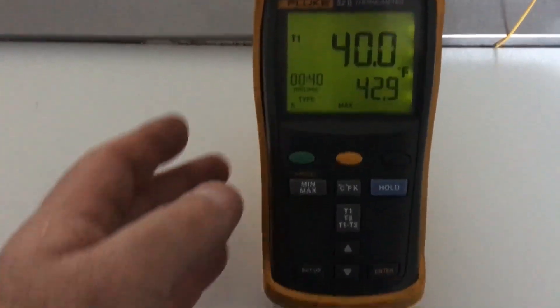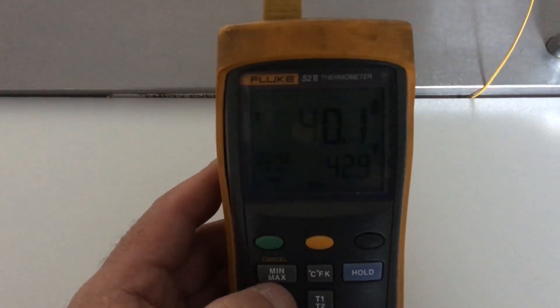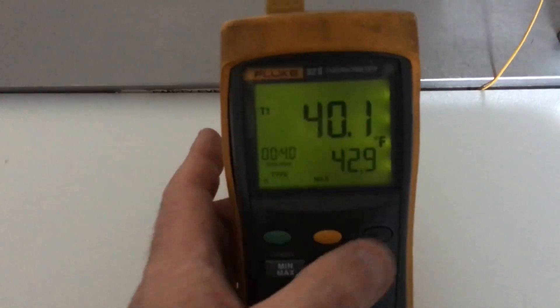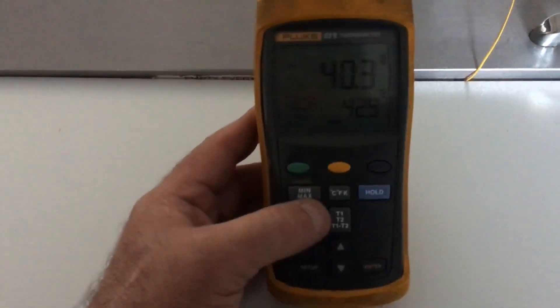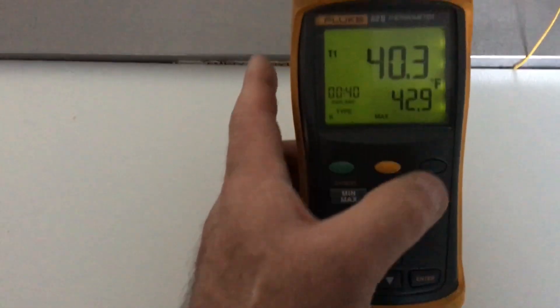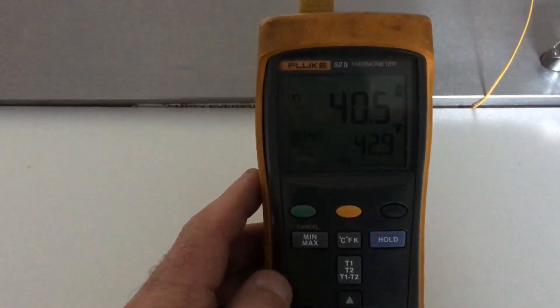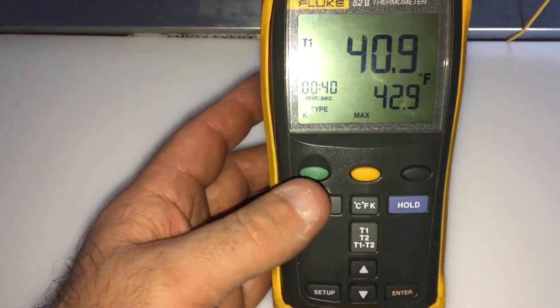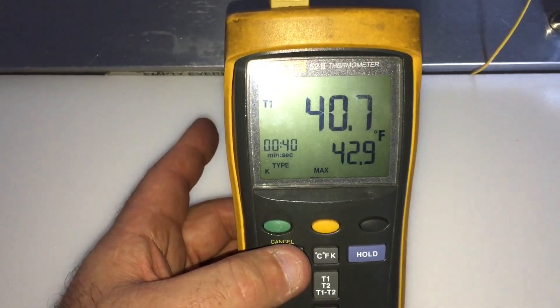So this is what we got going on with this fridge, this two-door. It's coming back on at 42.9 degrees, which is too high. Let me turn on my light. Okay, so 42.9 degrees — it's coming on.